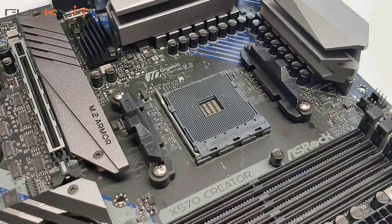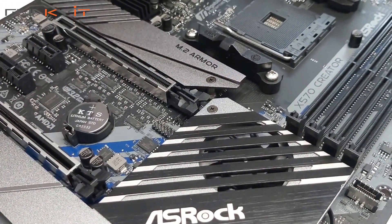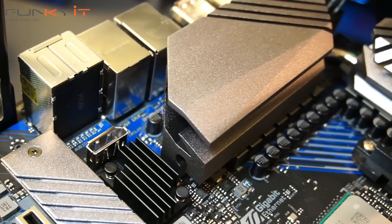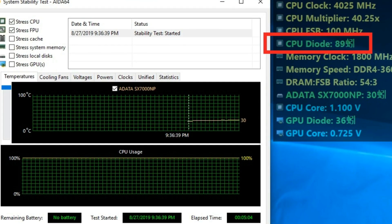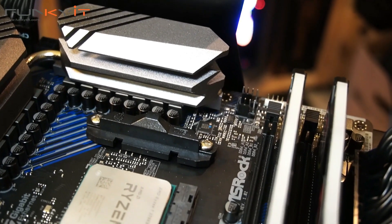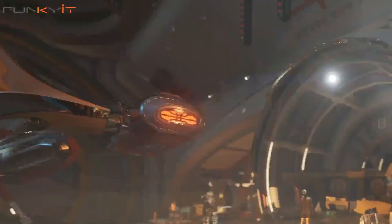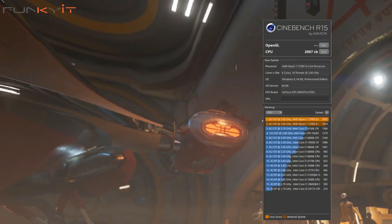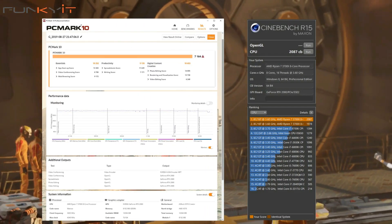Another interesting point is that the BIOS settings are optimized so the processor runs at a minimum boost speed of 4.3 gigahertz during full load, meaning you don't need to tweak the BIOS to get the best performance. During our benchmarks, we got some very impressive scores, including a Cinebench score of 2087 and a PCMark X score of 7164.